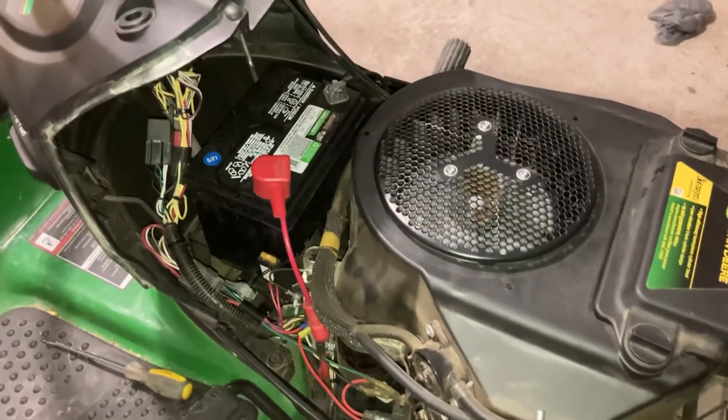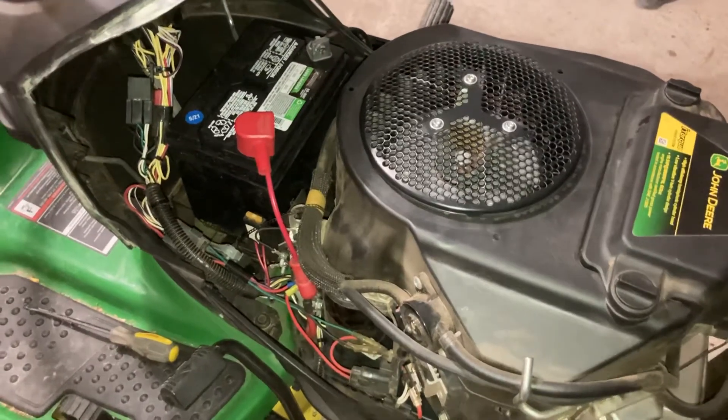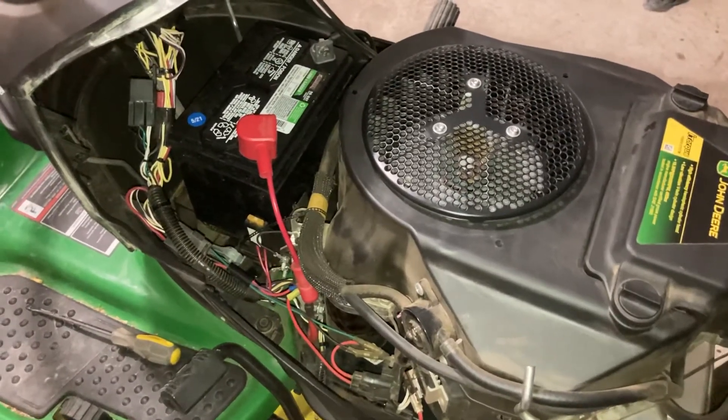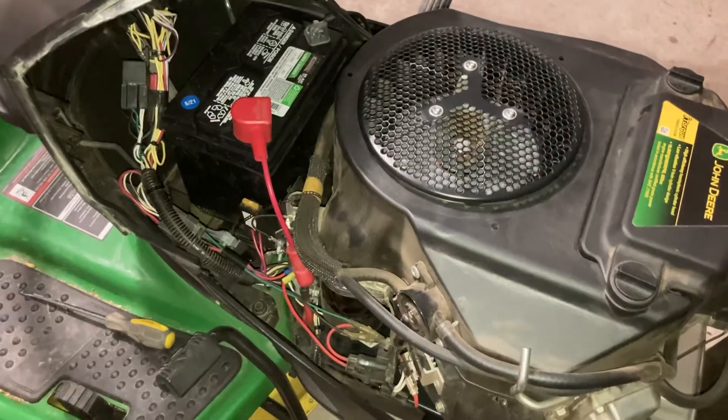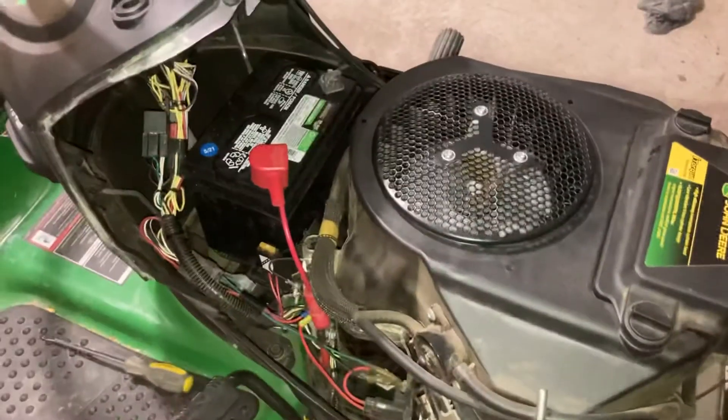Hopefully this helps someone out. I was going crazy on this for the last week — I knew nothing about the electrical on this tractor, just basic maintenance. There's also one more switch: under the seat, which checks whether or not you're sitting in the seat.